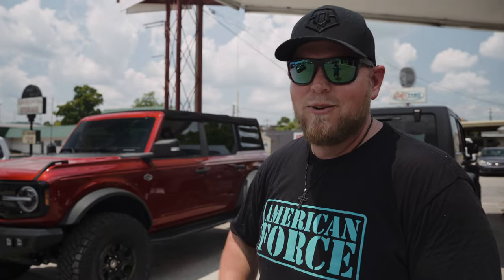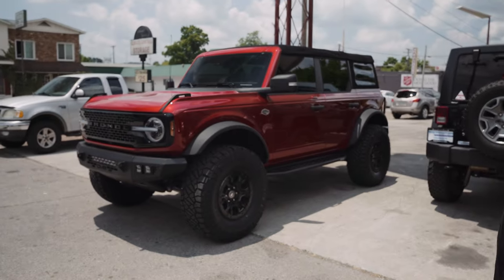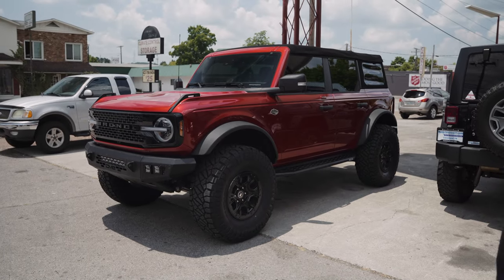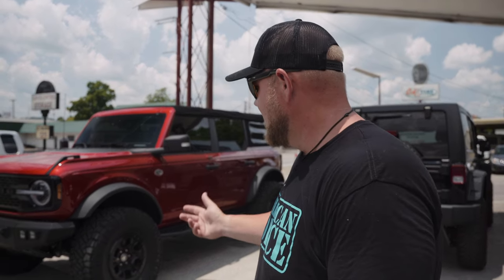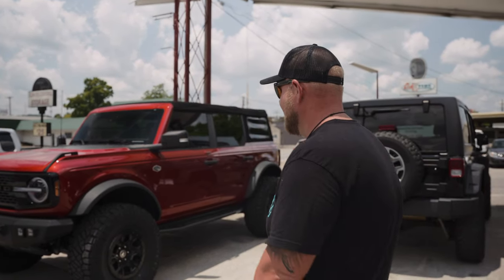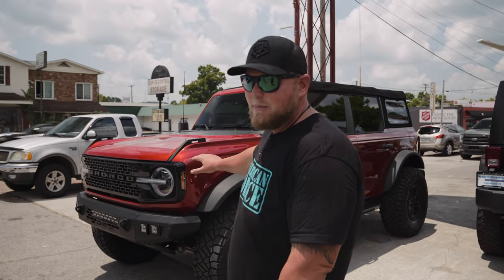Behind me you can see we really took this Wild Trek Bronco to the next level. I had to look this color up — it's a beautiful color. These things, I swear, every one I see I'm like, oh, that's my new favorite color. Chili pepper red, hot chili pepper red, something like that. Awesome color. This thing turned out amazing. You guys did a great job.